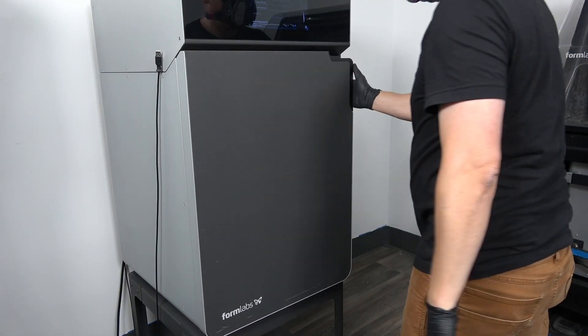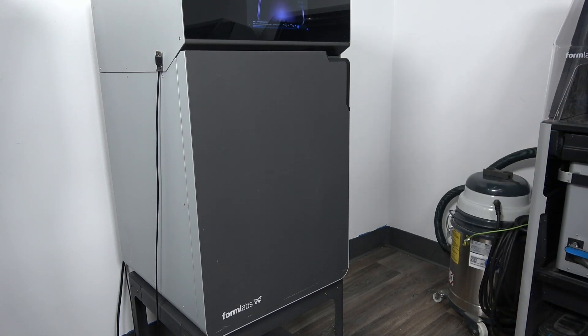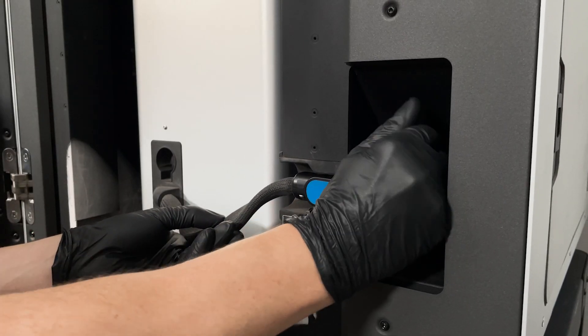If everything is inserted and locked correctly, you should be able to close the printer door with ease. If you hit an obstruction closing the door, check both your latch and your build chamber plug to ensure they're fully seated and locked.